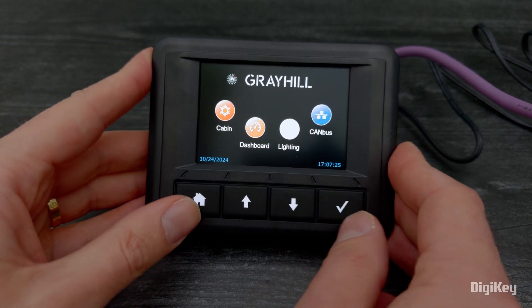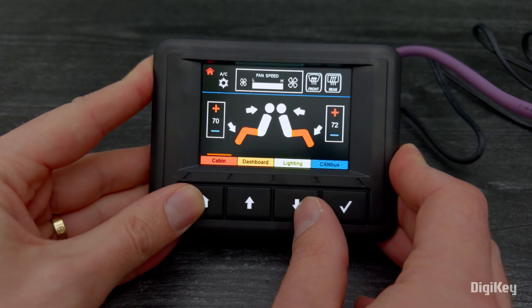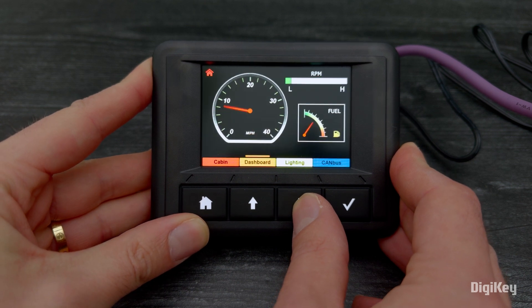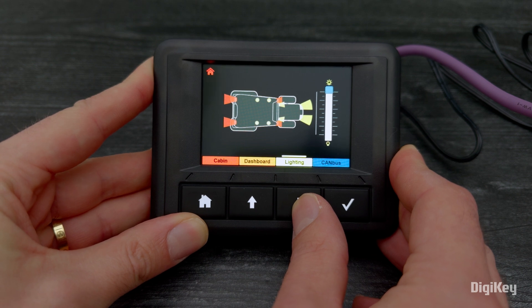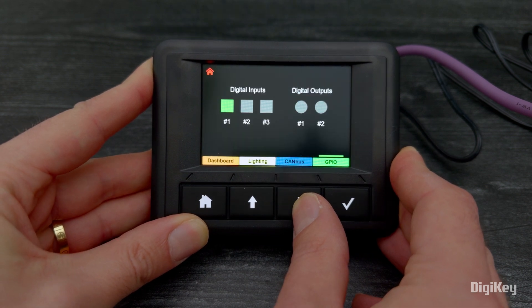Now, you can click through the applications for viewing a simulated cabin climate, dashboard with speedometer, RPMs and fuel gauge, vehicle lighting controls, and the CAN bus and general-purpose I/O controls.